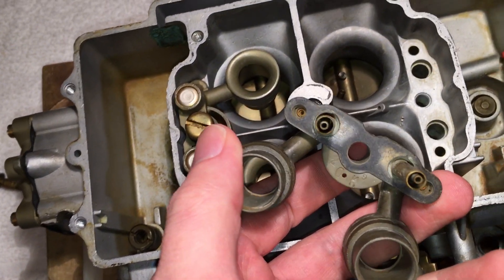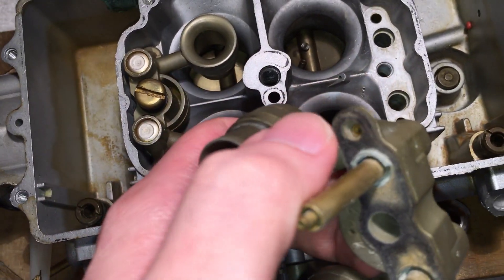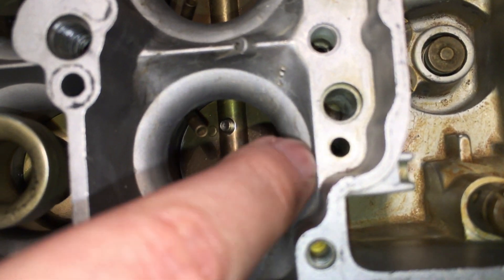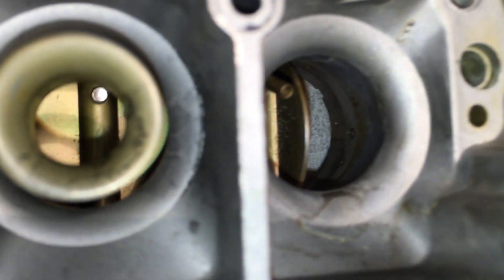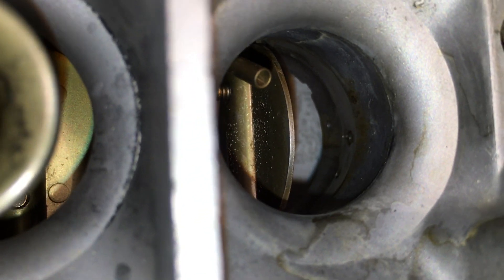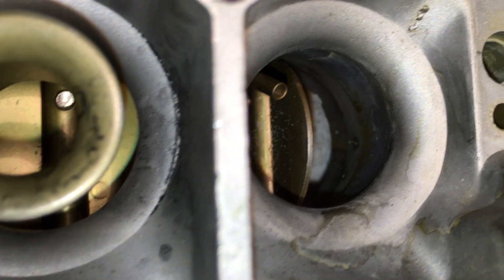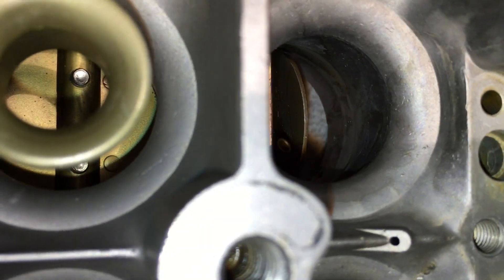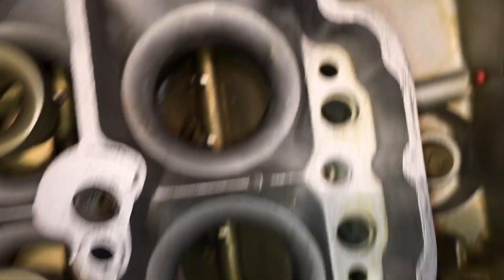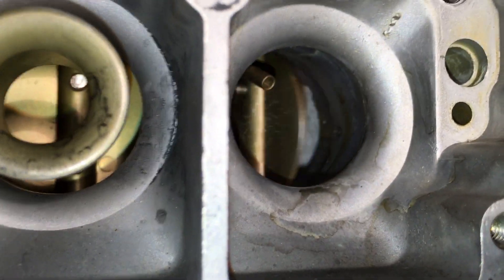The idle fuel uses those inner little tubes. For idle, the fuel comes up to the top, then comes back down and goes into this smaller hole, which goes straight down to the transition holes. Opening the throttle, you can see about five holes on one side and four on the other. There are three in a row, then one lower down, and one off to the bottom — that last one is a vacuum hole, not a fuel hole. If you squirt carb cleaner into this smaller hole, you should see it come out of all of those holes down there.